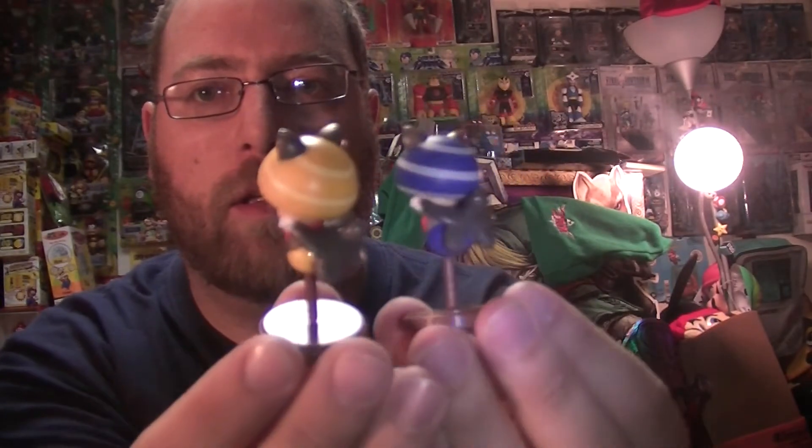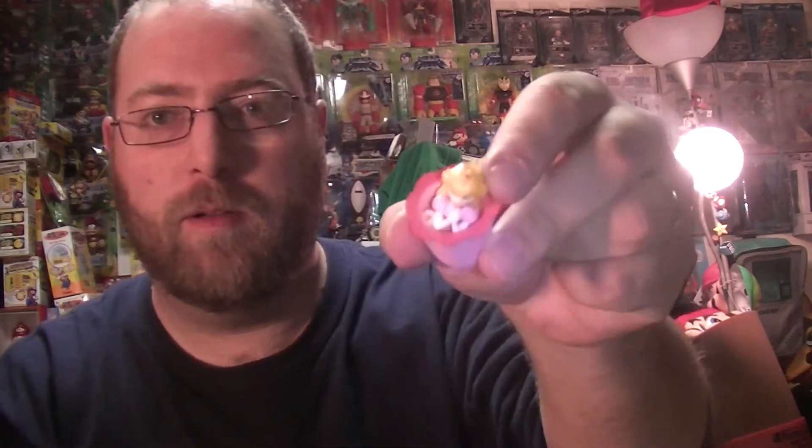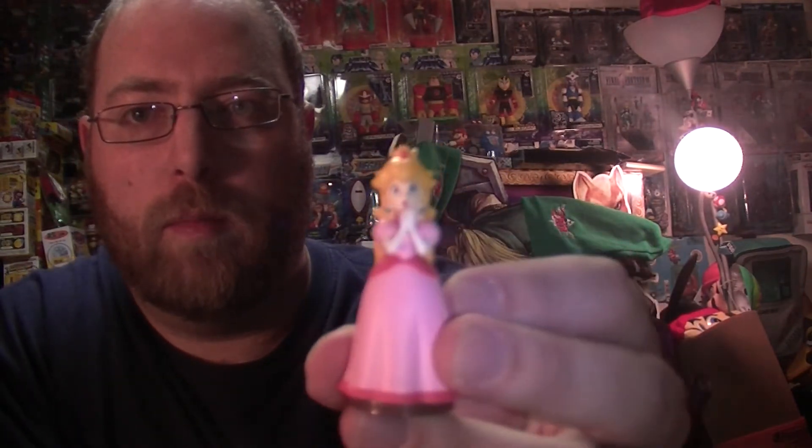Now these do come in capsules — they're kind of turquoise capsules — so all of these figures kind of fall apart and fit in the capsules. One that's kind of odd is Peach, who tends to look like this when you first open the capsule. Then you just put her together as such, and all of the figures always come on a stand whether you can see it or not. There's Peach in her rescue-me pose — I suppose that's what you could call it.